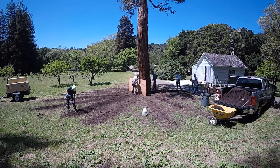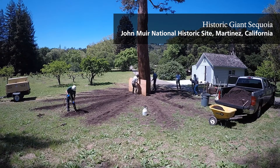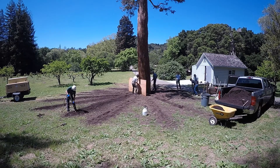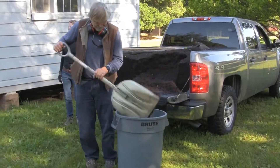Air spading often involves a collaborative, team-based approach. For this historic tree at John Muir National Historic Site, park staff and local volunteers, including certified arborists, worked over the course of two days to aerate the compacted soil, assess the root system, deeply irrigate the soil, and add new compost.